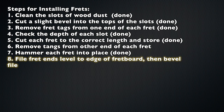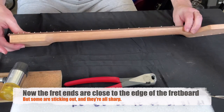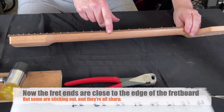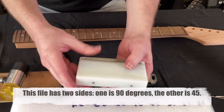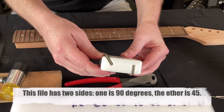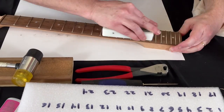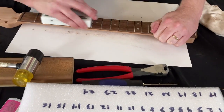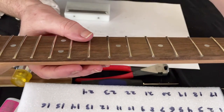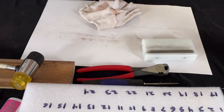Step 8: file the fret ends level to the edge of the fretboard, then bevel them — put an angle on them. I've cut all the frets super close to the edge, but some are still sticking out a little bit, and all of them are sharp. I've got a special file for this — one side is 90 degrees and the other side is 45 degrees. First, use the 90-degree side to get the frets perfectly level with the wood. Then I'm going to use the other side to put a little angle on the frets, which you can see there.